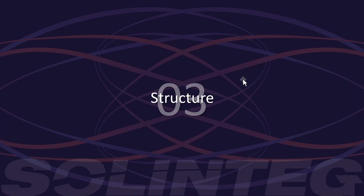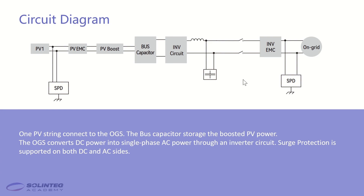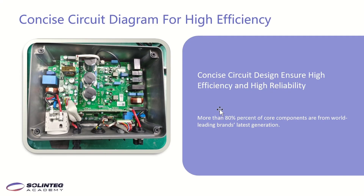For the grid-connected inverter, the structure is quite simple. One PV string connects to the OGS, and the bus capacitor stores the boosted PV power. The OGS converts the DC power from the PV into single-phase AC power through an inverter circuit. Surge protection (SPD) is supported on both the DC and AC side. This page shows the internal circuit design — more than 80% of the core components are from world-leading brands, ensuring high efficiency and high reliability.